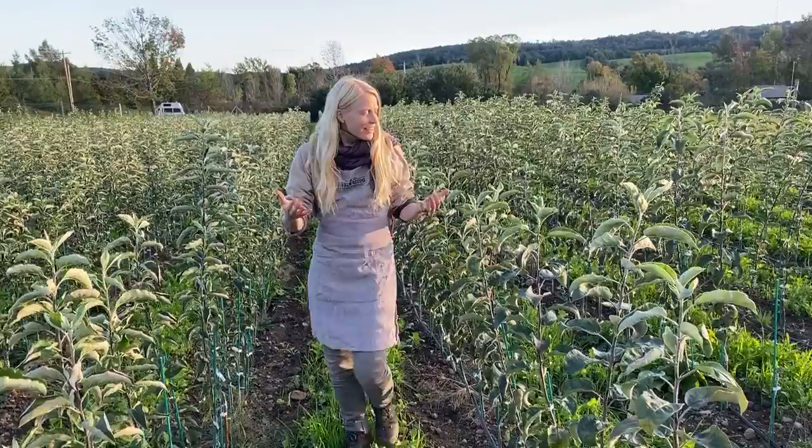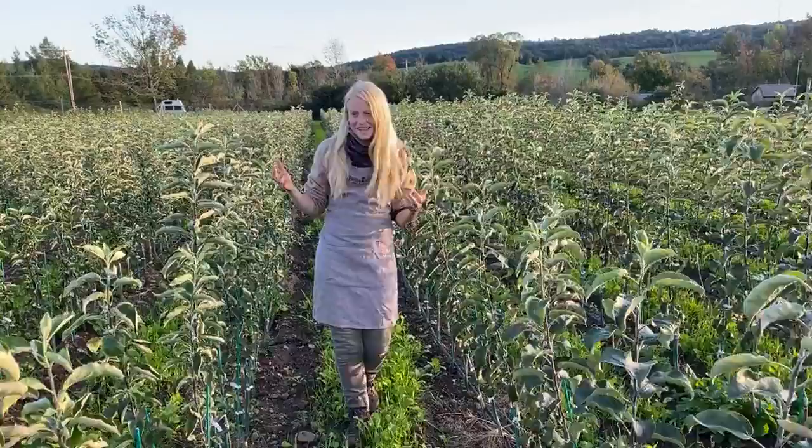I am surrounded by thousands of certified organic apple trees and I'd love to give you just a little behind the scenes of how these trees are grown and what happens next.